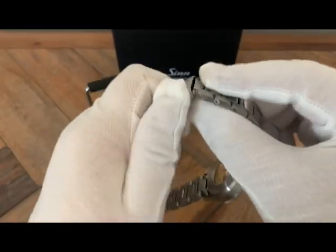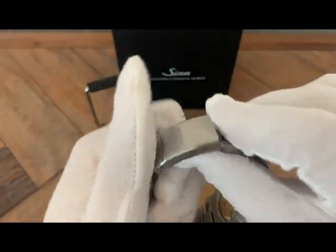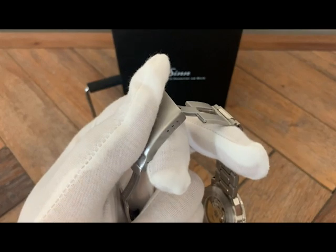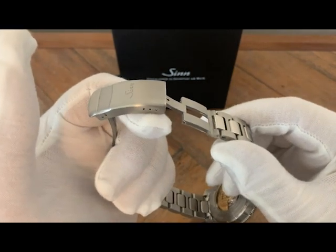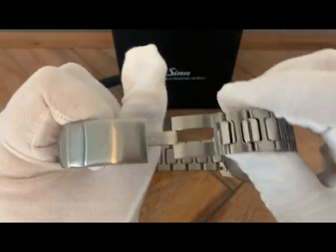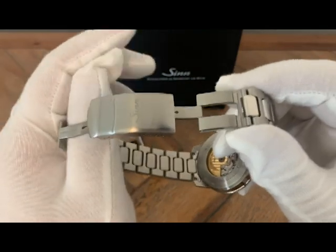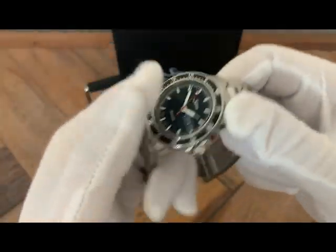Here's a feature I want to discuss: the bracelet extension. Most people — including myself at first — call it a dive extension, but remember this is not a diver, it's a flieger. My personal speculation is that it's included in homage to the original flieger pilot watches of World War II, when pilots wore their watches on the outside of their gloves or flight suits and needed an extended strap to go around all that material. I think it simply honors that tradition, though of course you could still use it as a dive extension.